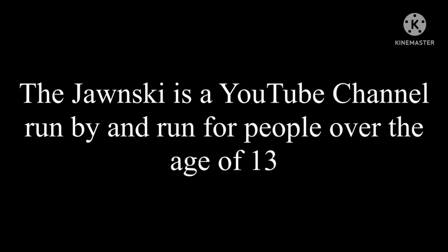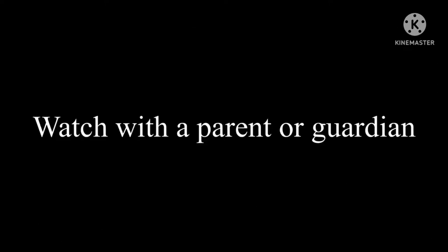The Jonski is a YouTube channel run by and for people over the age of 13. People under the age of 13 should click off of this video right now, or watch with a parent or guardian. Viewer discretion is advised.